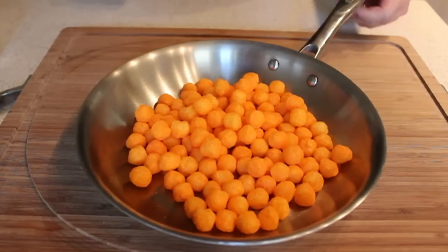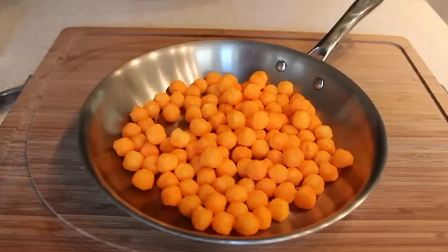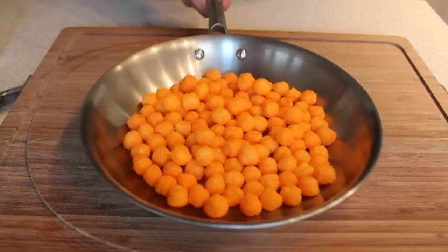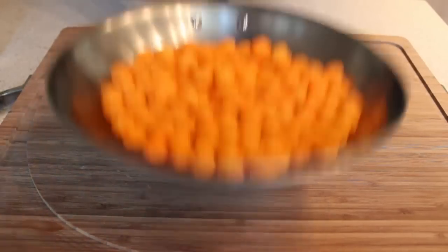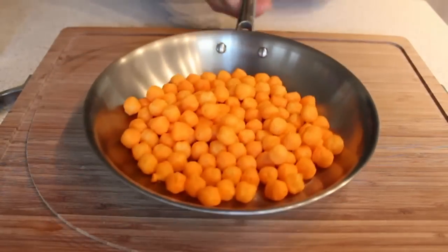I'm going to pour those in the pan — looks like I got a couple extra, let me take care of those. So here we go. The secret here is not to try to throw the food up and catch it. That's why people have a problem with this — they think you're supposed to throw the food up and somehow catch it with the pan. That's not what you're trying to do. It's not an up-and-down motion.